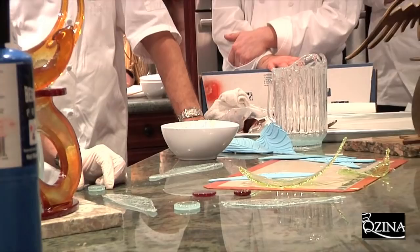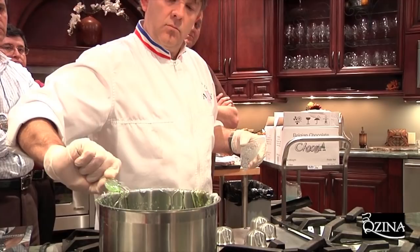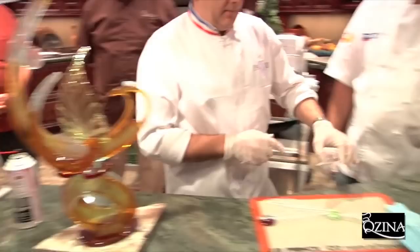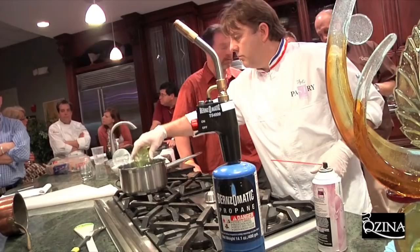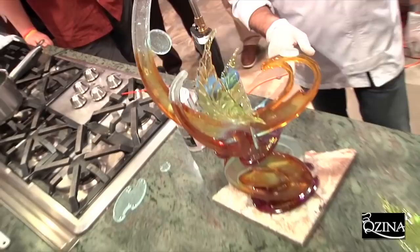I'm going to use a little disc piece as the base of the dragonfly. It's okay for this one. I need the body — I need the body. It's another way to use a torch.